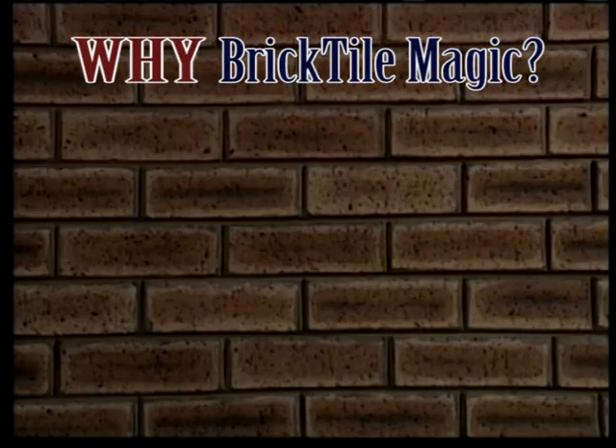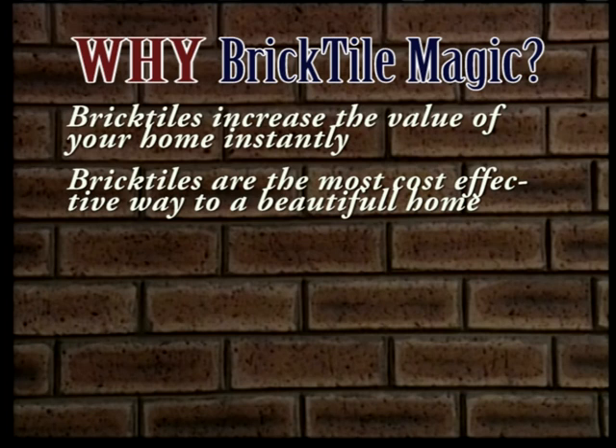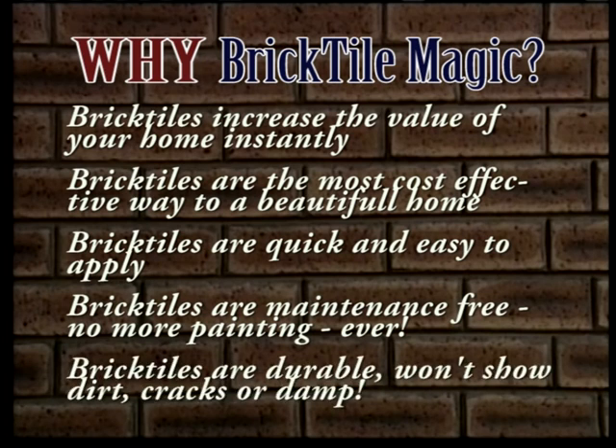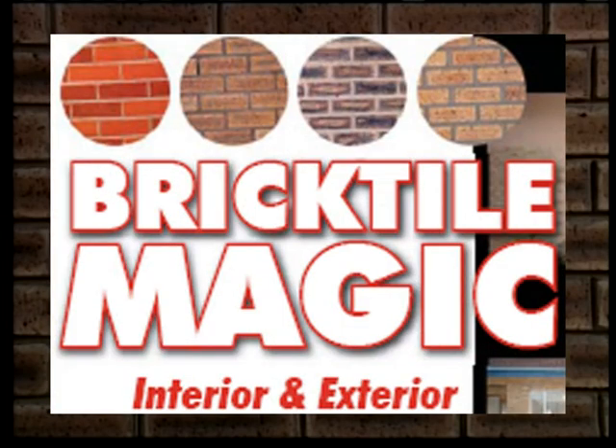Why brick tile magic brick tiles? Brick tiles increase the value of your home instantly. Brick tiles are the most cost-effective way to a beautiful home. Brick tiles are quick and easy to apply, maintenance free — no more paint ever. Brick tiles are durable, won't show dirt or cracks. For more details contact BTM brick tiles on 084-912-9245 or 082-709-2022, or visit our website at www.bricktilemagic.co.za. Thank you for using BTM to beautify your home.